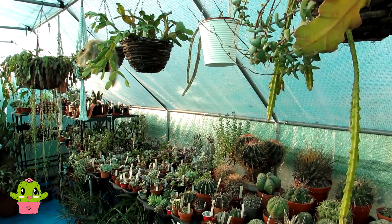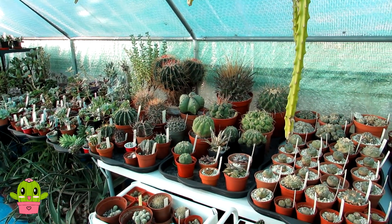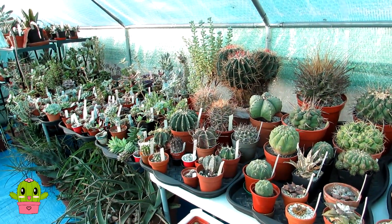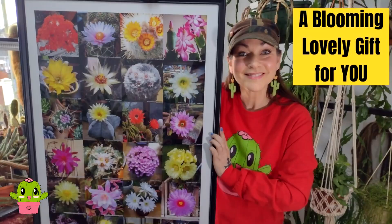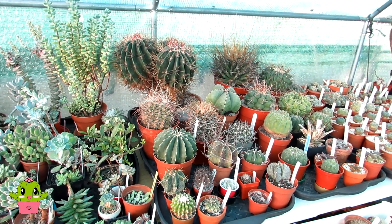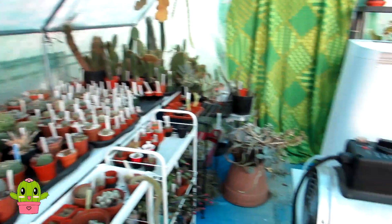Hello cactus and succulent growers, it's Lynn. In today's video I'm going to be talking about how I heat my cactus and succulent polytunnel over the winter months. I want to start by saying a very special thank you to all those who left lovely comments on my last video about my blooming lovely cactus poster, and also a special thank you to those who've already bought the poster.